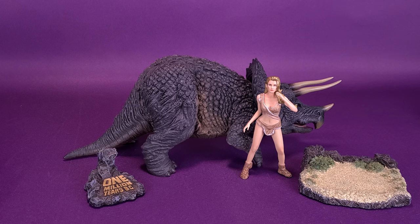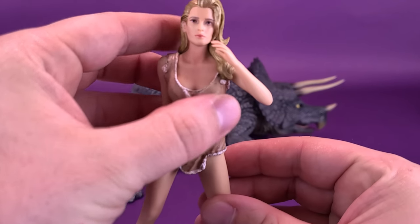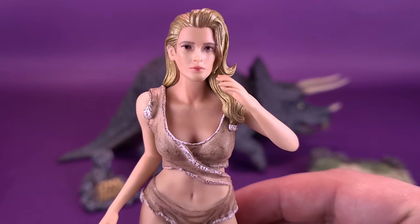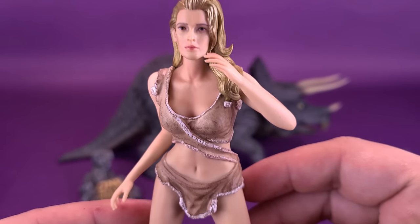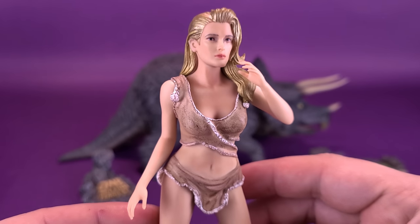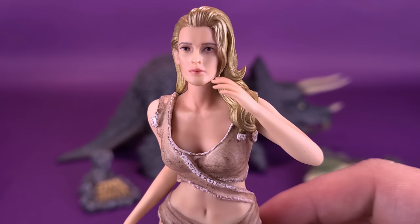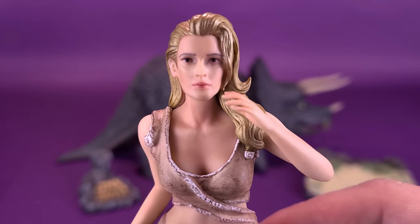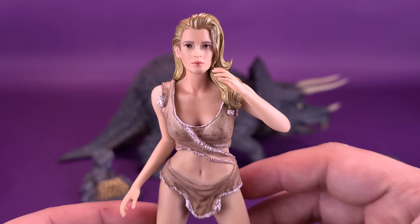What the deluxe set gives you is the included cave girl Luana, played by Raquel Welch. I had quite the crush on Raquel Welch when I first saw this movie — it would have been predating me by quite a while — but when I finally got a chance to see One Million Years B.C., Luana played by Raquel Welch was something quite spectacular.